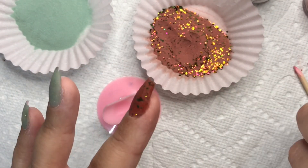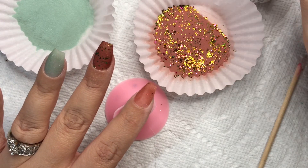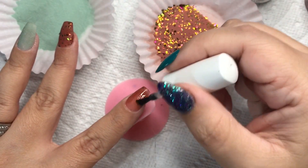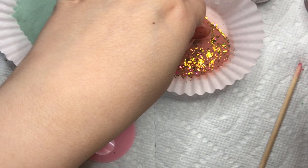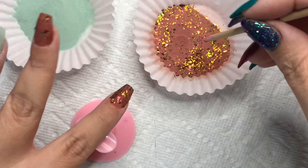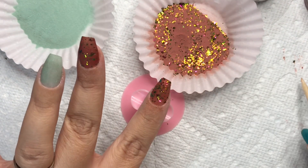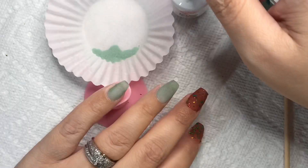This needed no buffing, no filing over the top — nothing. They went on so good. I end up doing two coats of the Sweet Potato Pie, and when I get to the Evergreen I actually do a third pour-over. That's only because when you pour your dip powder over your nail it gives you less concentration than if you were dipping into the actual jar, so three coats on the green.